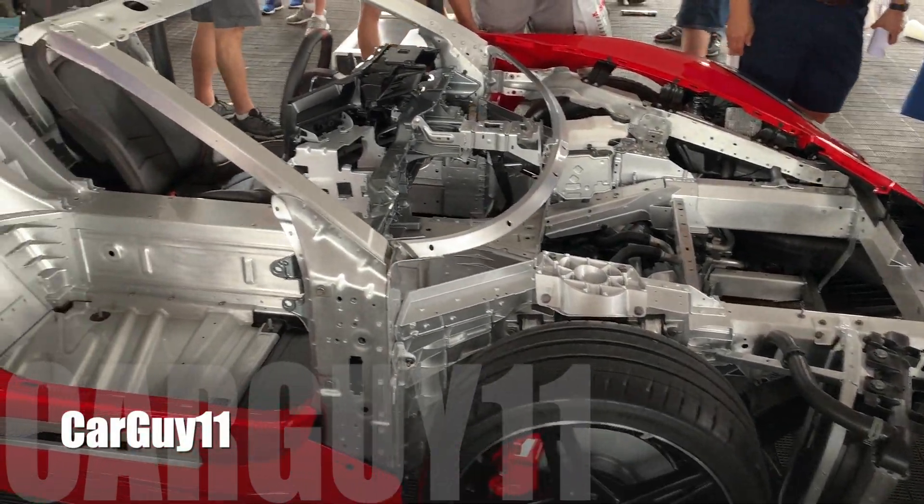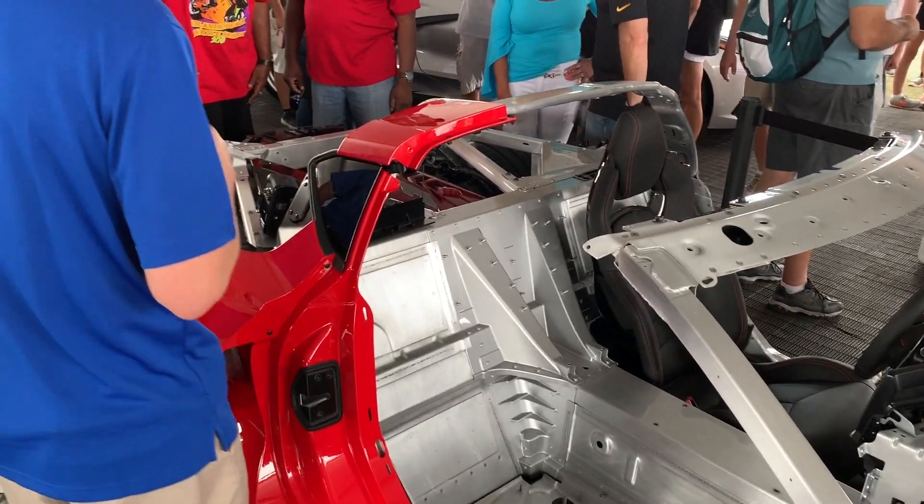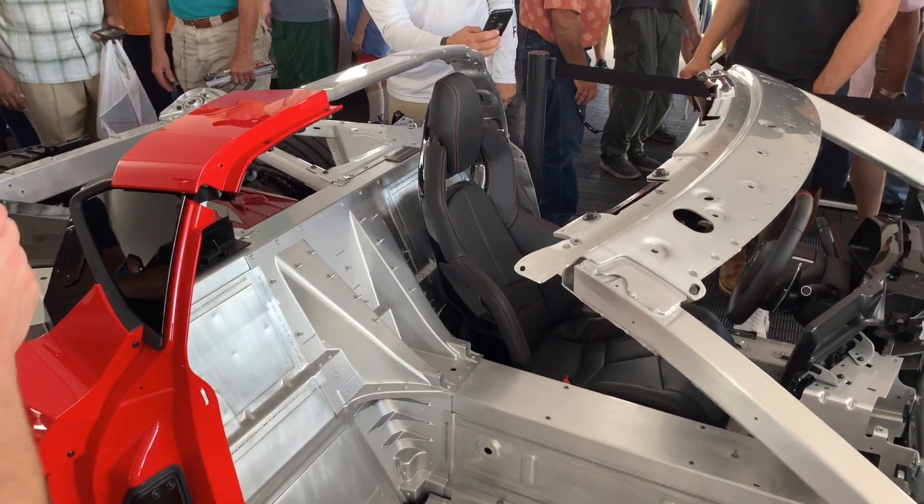Hey guys, it's CarGuy11. Join me for this very interesting uncovered view of the C8, including at the end, a discussion with an engineer.